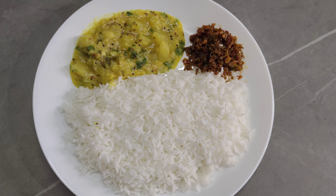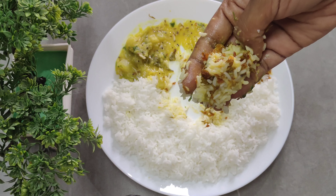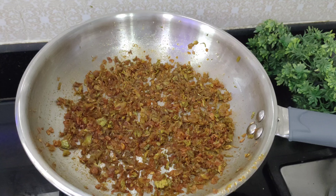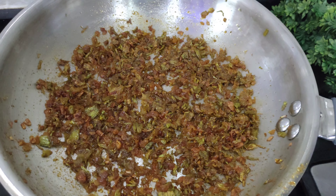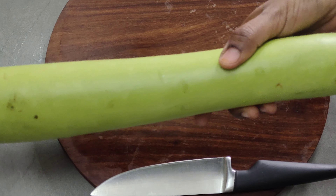Hello everyone! Today, my recipe is Sourakai Pottu Fry. I will try a little bit of Sourakai, but I will try it very quickly. It has a lot of taste, trust me. This is one of my favorite recipes.